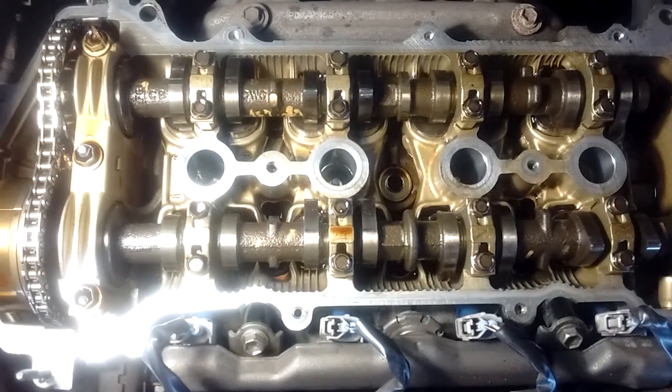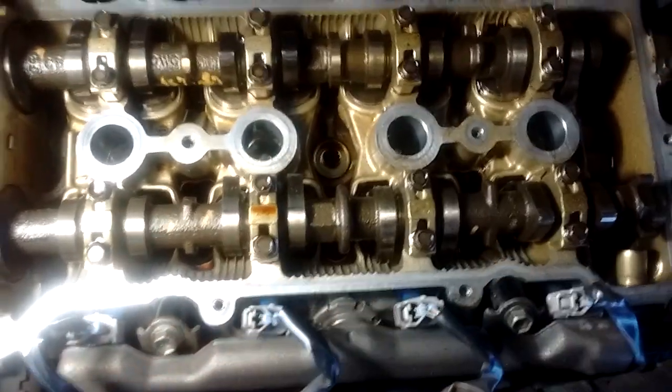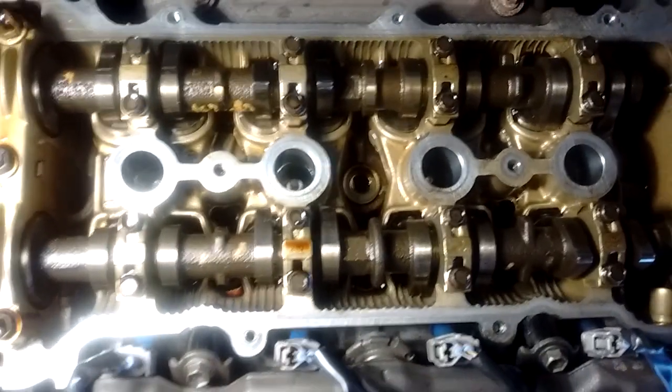Just looking down here, the first thing I want to note is these are the spark plug holes. There are four of course, and down in the bottom of each of these holes there is a spark plug.